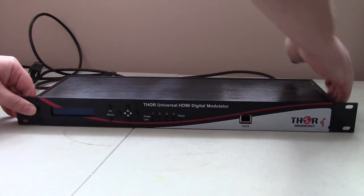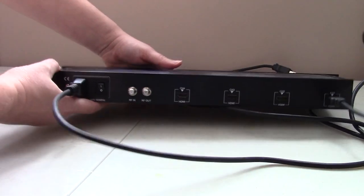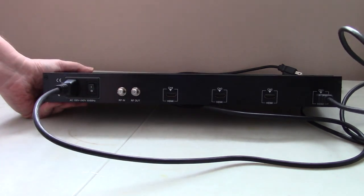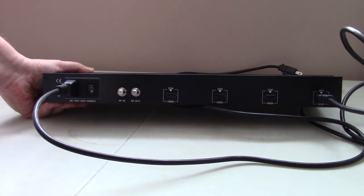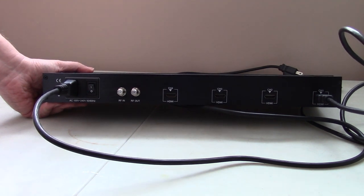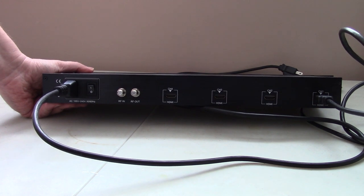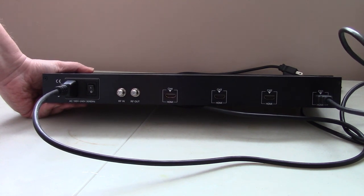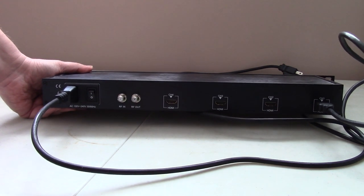Looking at the back, it has four HDMI ports, is rack-mountable, has an on/off switch, and RF in and out connectors. If you want to stack these units to essentially build your own cable system — these are under two thousand dollars each — you can rack them, run all your video sources in, and output from a computer playing content or a satellite receiver to a room that doesn't have a cable box. I'll have a link in the description for more information.